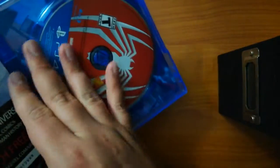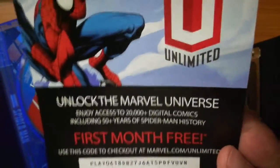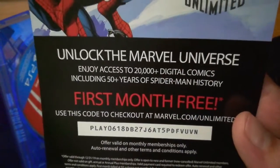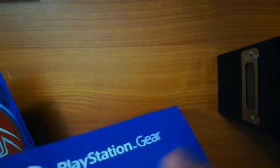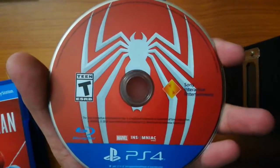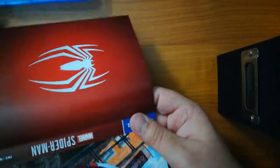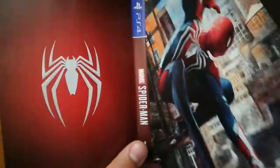And there we go. We have a unlock the Marvel Universe code for Marvel Unlimited — if anyone would like that code, you're more than welcome to it. On the back we just have a PlayStation coming soon. There's a good picture of the disc, and there is artwork on the back of the cover art as well. That looks really nice.